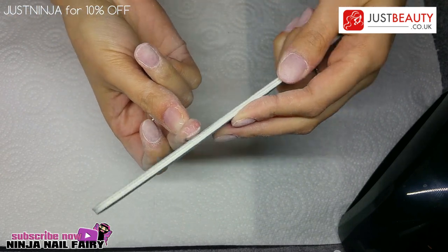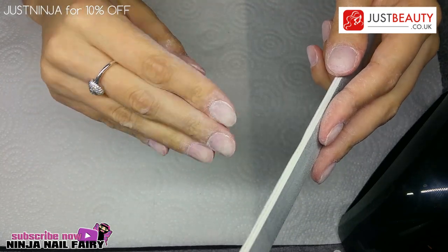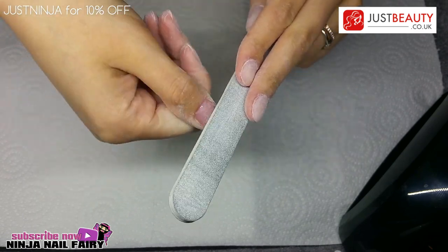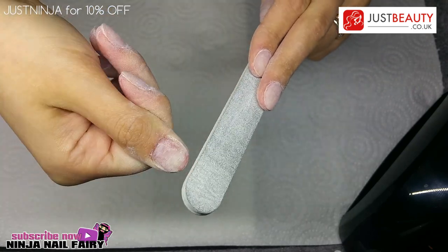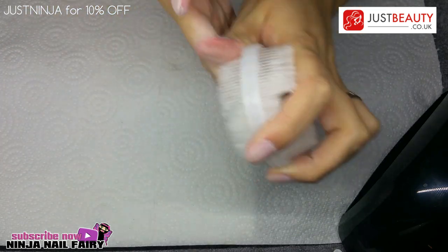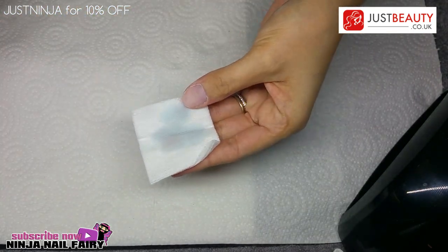The filing method I find works best is a seesaw or rocking motion, going from side wall to side wall. That way you get an even file and hopefully won't take too much off one side. Then remove the excess dust and go in with some more of the prep wipe to wipe the dust off your nails.